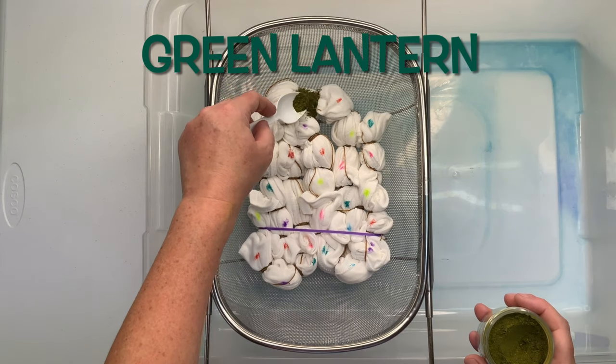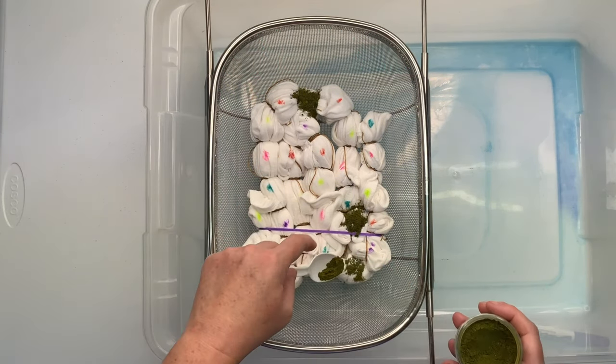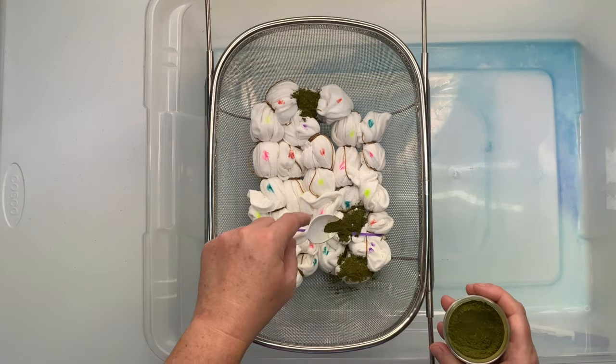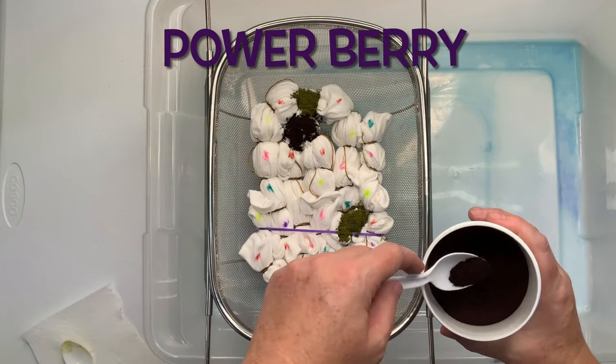Now it's time for the fun part and my favorite part — we get to add the dye. For this one, I'm going with greens and purples. Now that we're into fall, my mood has changed on my dye colors. I'm going a little richer, darker.